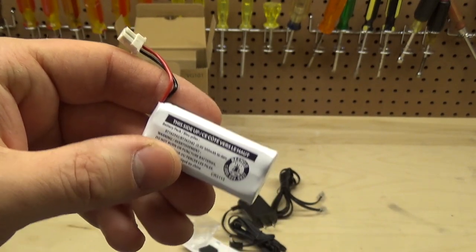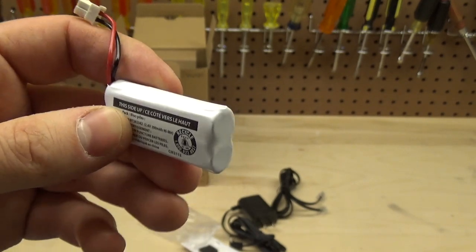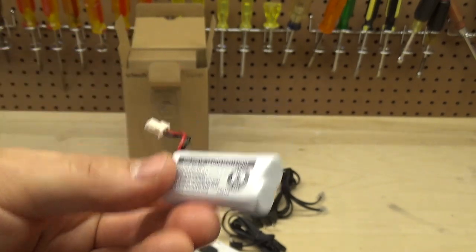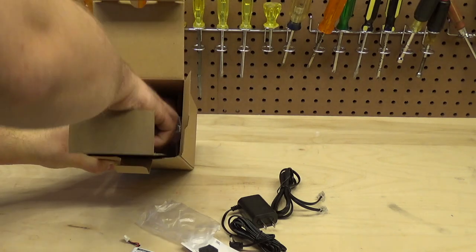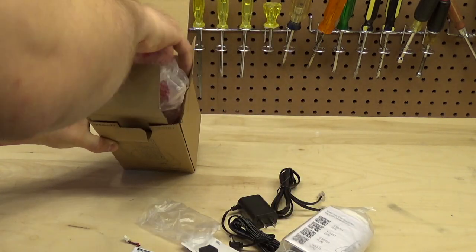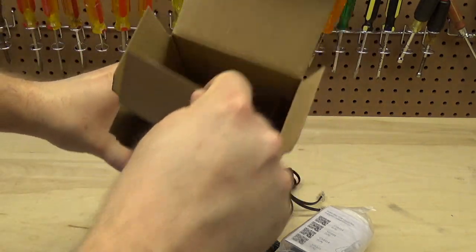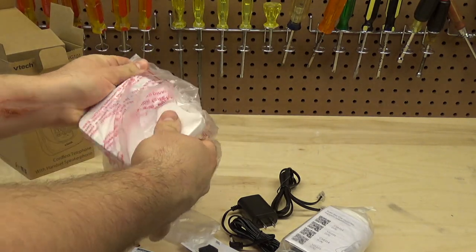Twenty years ago when we had to buy these at Radio Shack for $25 a piece I could understand the complaint, but nowadays these are cheap, easy to find, and pretty reliable. Next we have the handset itself, the instruction manual, and the base. The packaging isn't too bad — it's all cardboard.